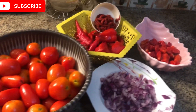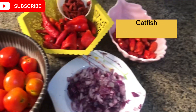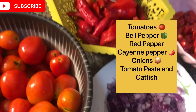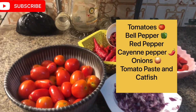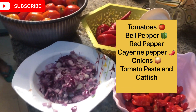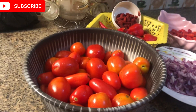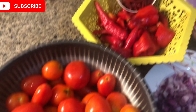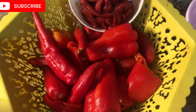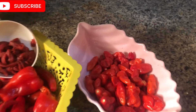I love it — it brings back a lot of memories for me. These are the ingredients we're going to be using: tomatoes, bell pepper known as tatashi, cayenne pepper — some people call it chumbo, some call it bawa — then the normal red pepper that we'll call atarodo, onions, tomato paste, and obviously the catfish itself.